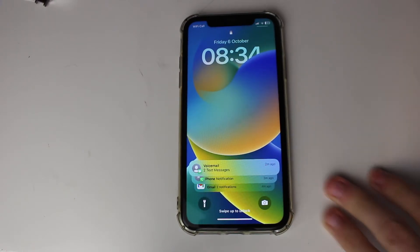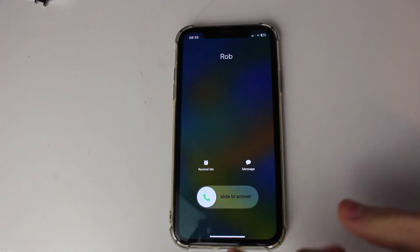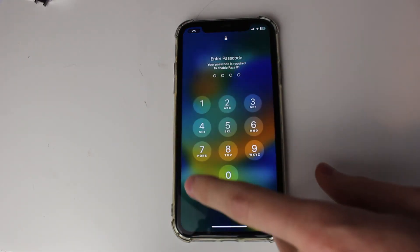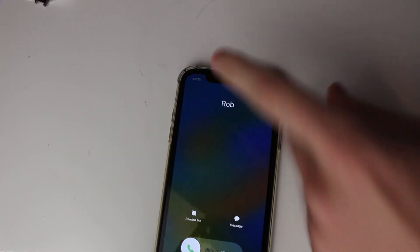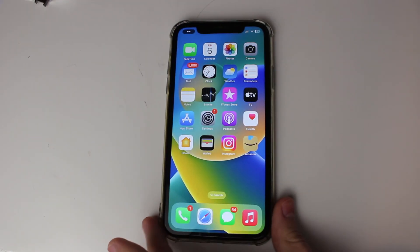If you just want to ignore it, that's another option as well. To do that, let me go and get another call. What you can do is just swipe up on it like this, then swipe up again and sign into your iPhone as you usually would. At the top of your phone you can see this ringing icon, meaning you have an incoming call, which you can look at again or just swipe off of it like that.